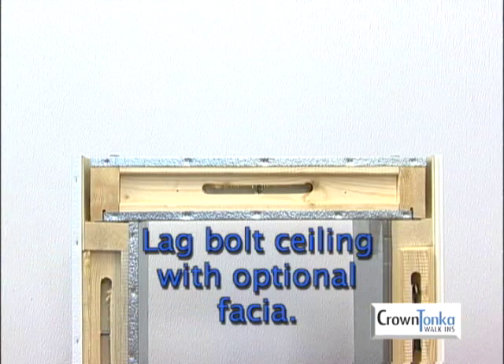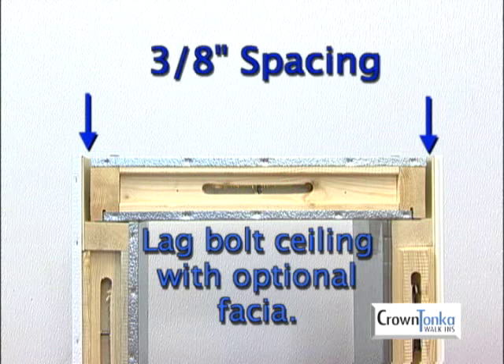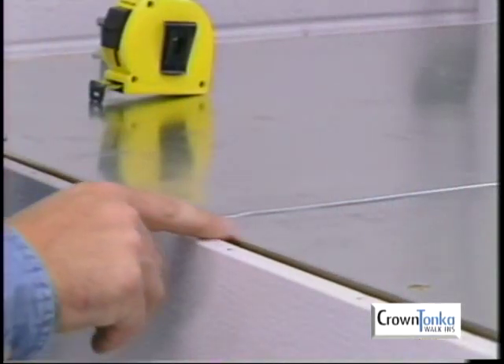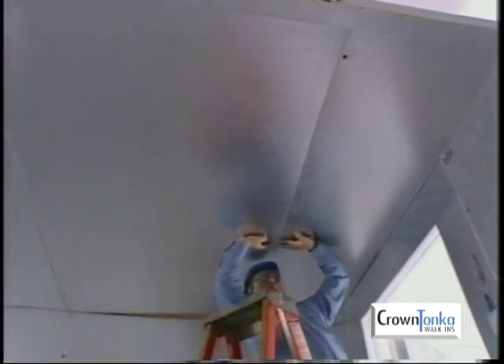To install a lag bolt ceiling, set the ceiling panels into place within the wall fascia after the walls are complete. Maintain a 3/8-inch spacing between each of the ceiling panels and the fascia at the top of the wall panels. Install lag bolts at the far edge of the first ceiling panel at position 1 to hold the panel in place. Then set the second lag bolt ceiling panel into place. Be sure to keep the ends of the ceiling panels flush with each other. Lock the cam locks between the panels at position 2. Repeat this process until you reach the final two panels.